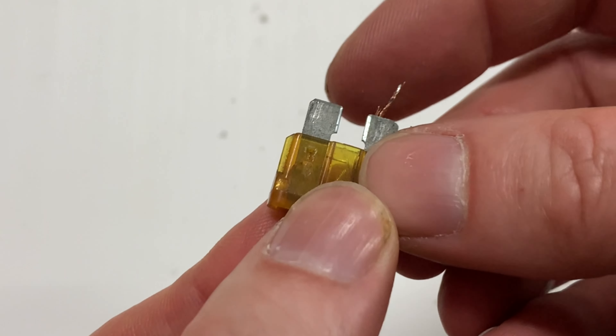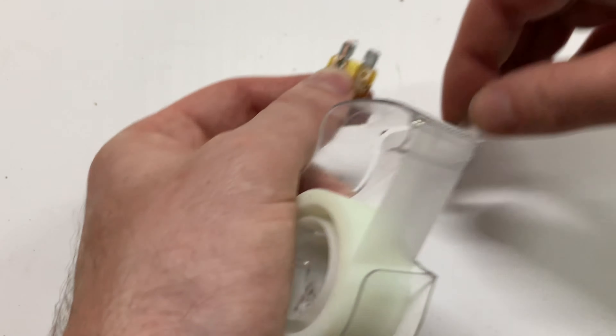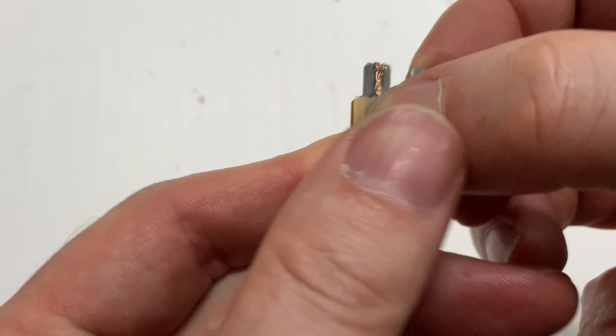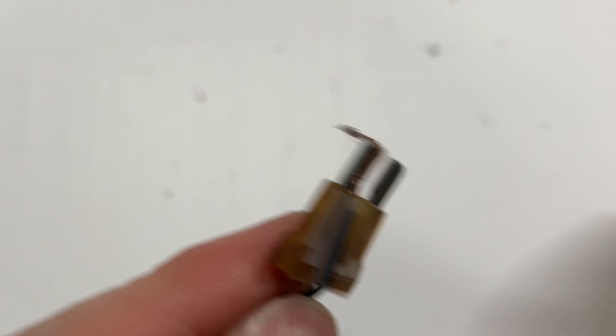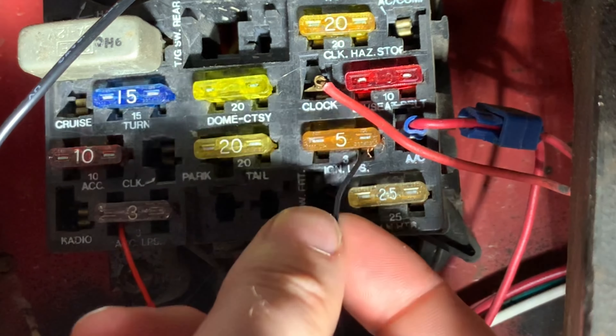To connect the negative wire to the fuse, again for this video I just bent the lead over the fuse leg. But I can barely fit my hands down there, and to help hold the wire in place, you could use a little piece of tape. Then push the fuse back into the fuse box.